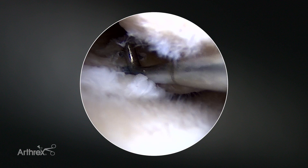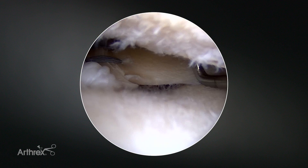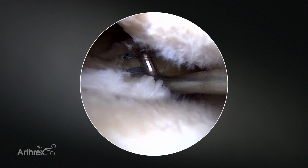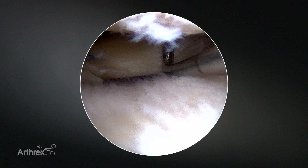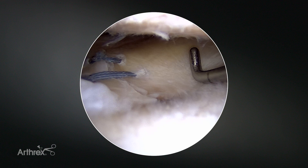There's any number of configurations you could use on this tear. And like I said, it really lets you address — with all these different angles — any type of meniscal tear anatomy that we might see. There's a pretty good view of that repair.